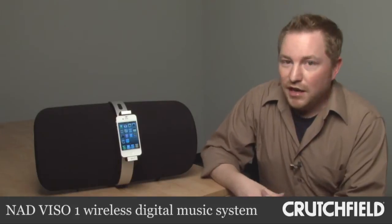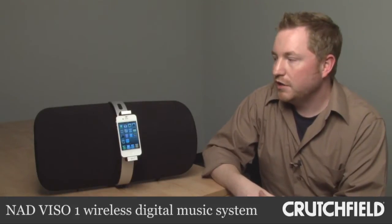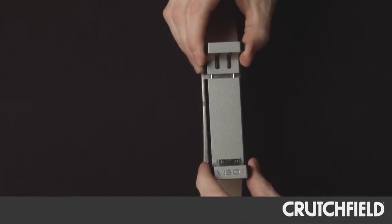I got the chance to try out the NAD Viso One wireless music system. I've listened to a lot of these iPod docks before, but this is kind of one-of-a-kind. It's a pretty great unit and the sound quality is exactly what you would expect from NAD.